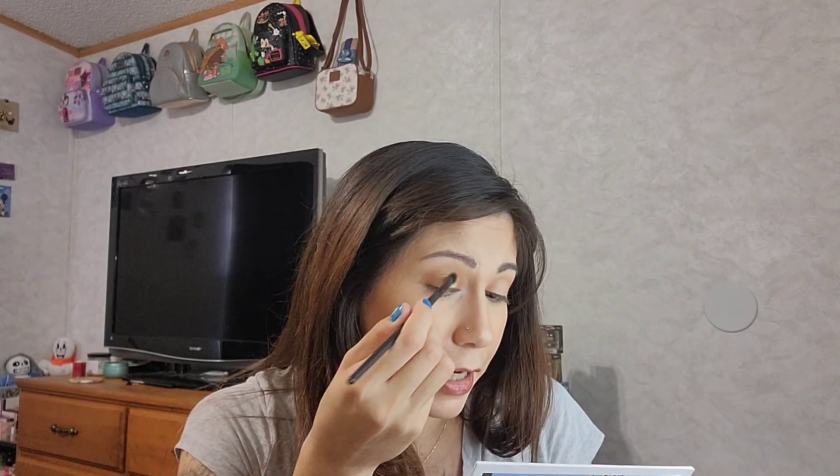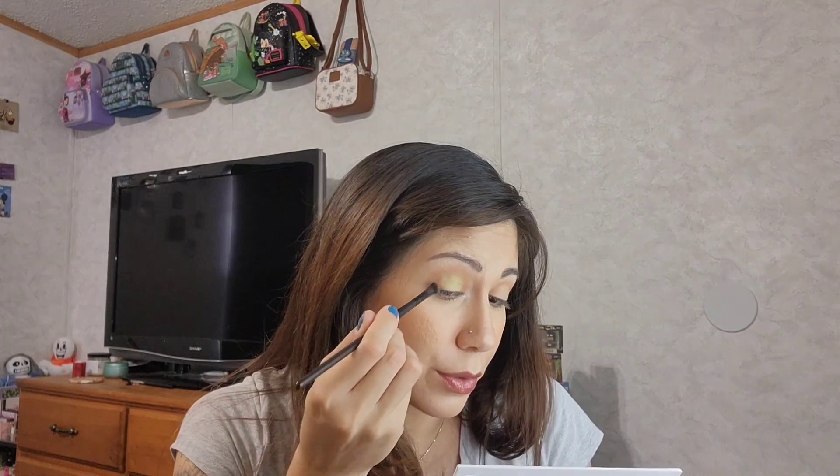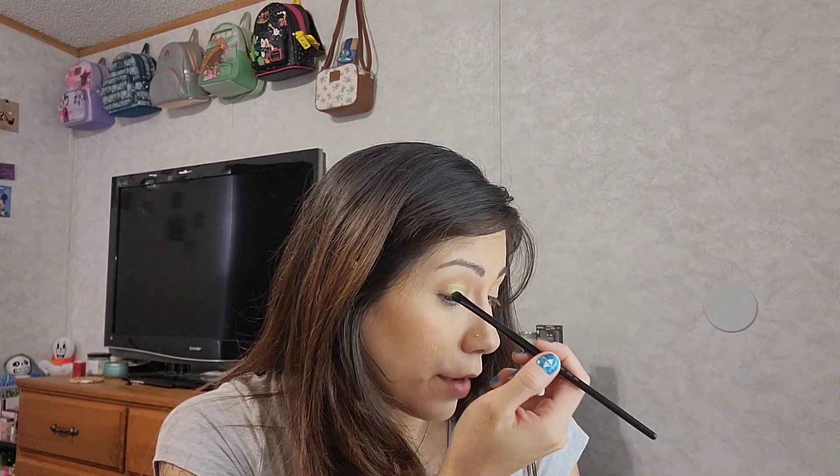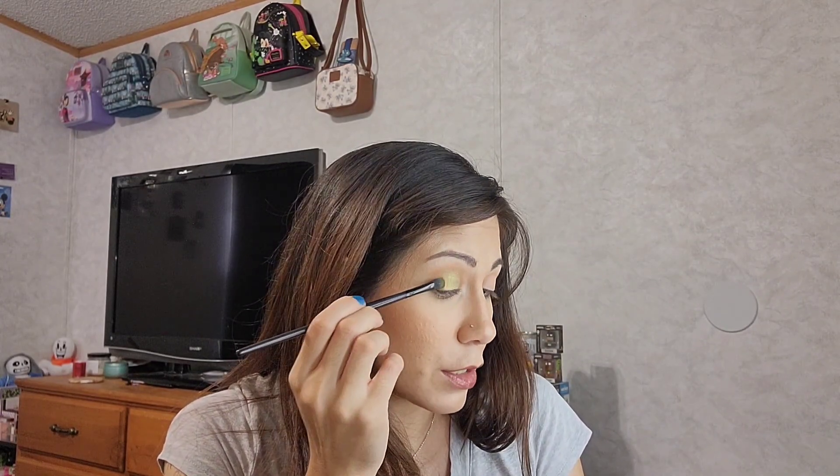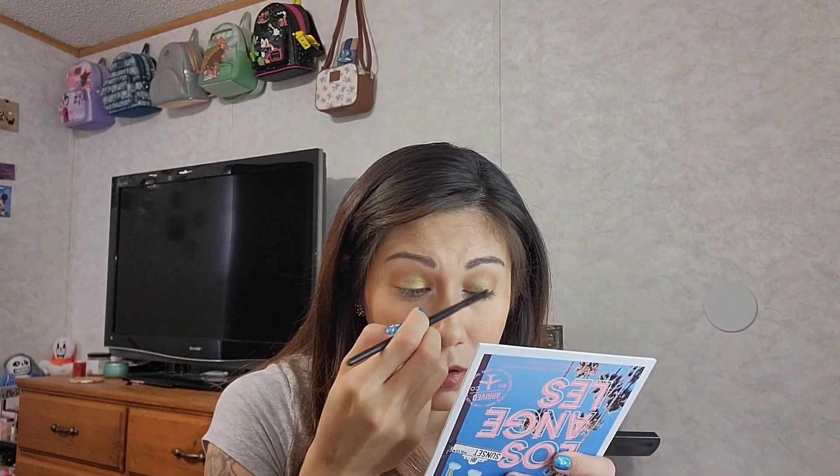These shimmers are so pretty — they don't even need to be sprayed to get the color to pop. I never wet my shadows; I've thought about it but haven't tried it. I see a lot of people spray their shadows for an extra pop, so maybe I should try that sometime. So there's that green all over the center of the lid on both eyes — I really do like that pretty green shade.